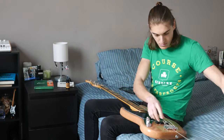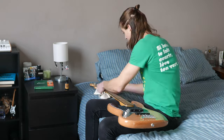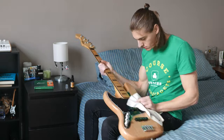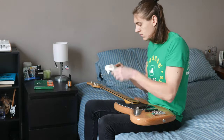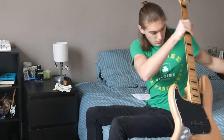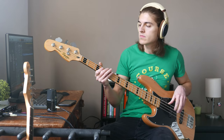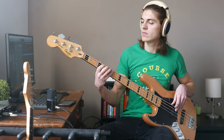So now it's time to test the Elixir strings.